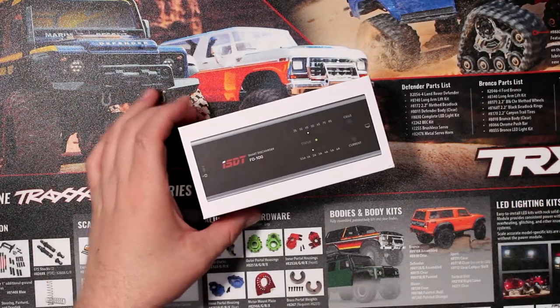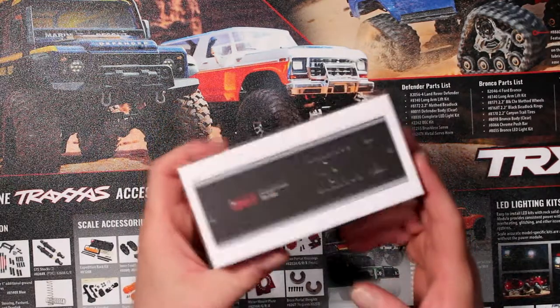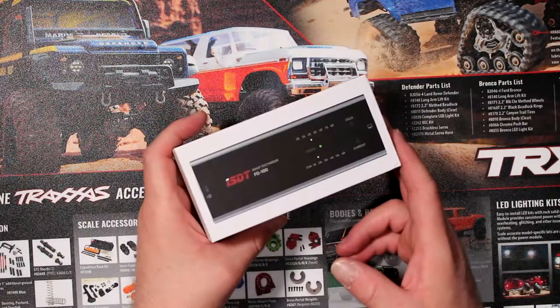Welcome to a new video by DJS BRC. I want to show you what I use to discharge my batteries.